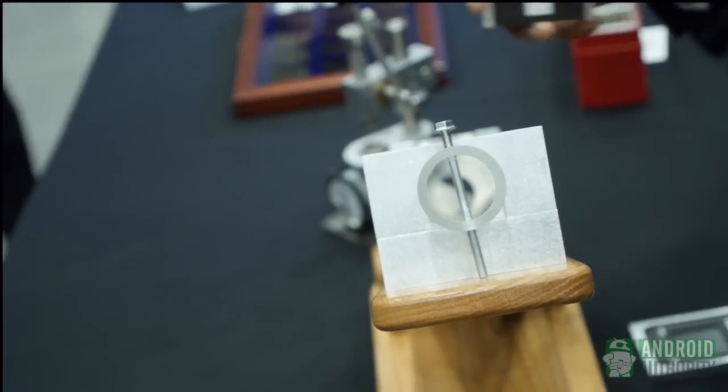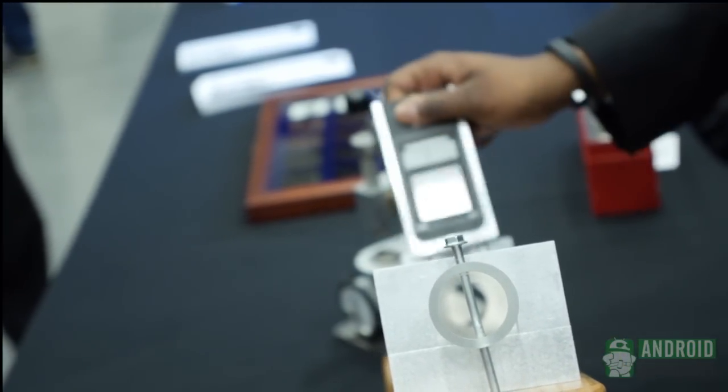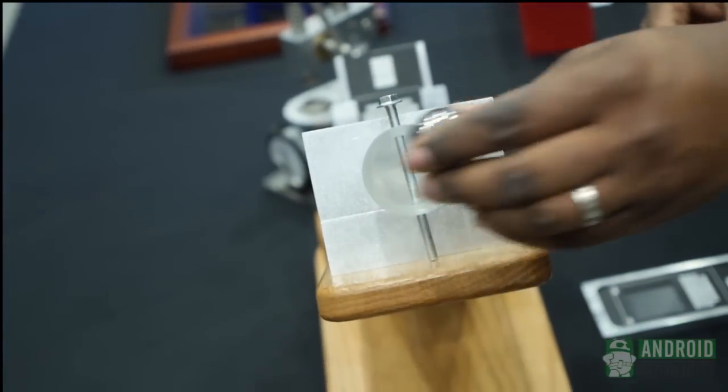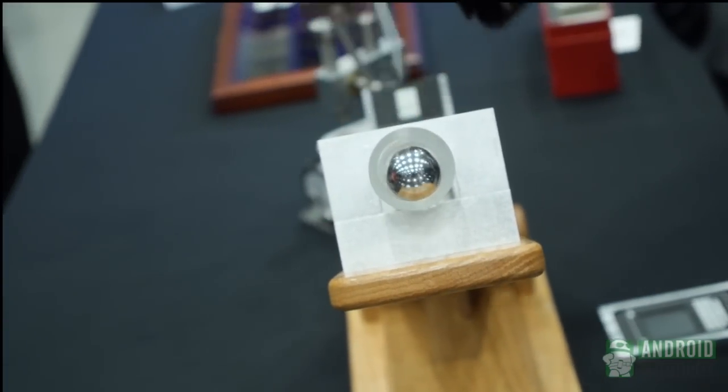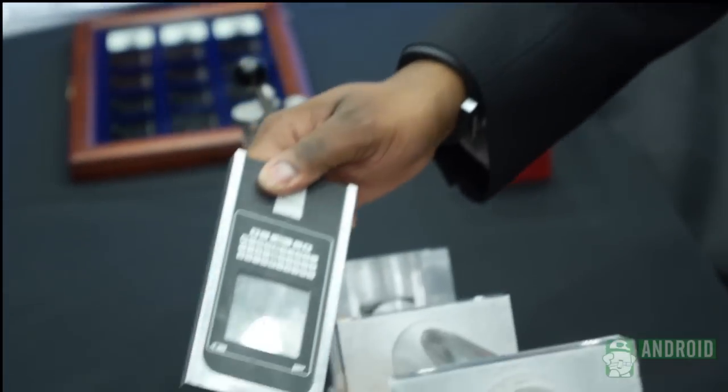We have a piece of aluminum here — a 0.7-millimeter piece of aluminum. We're going to drop that same steel ball onto it. That looks like it hurts — you can see a nice sizable dent there.